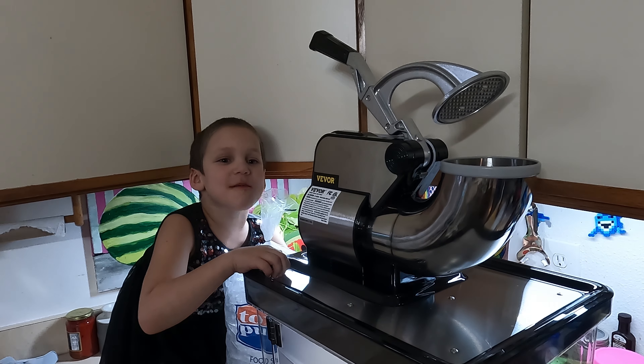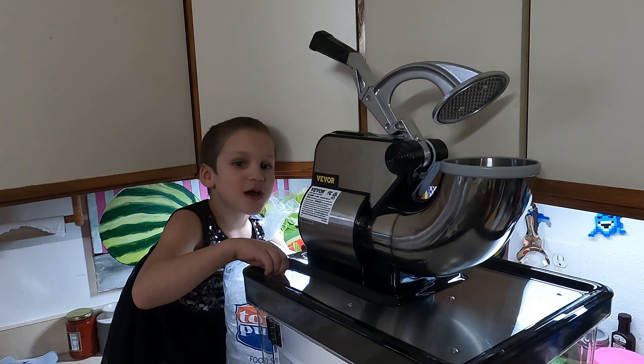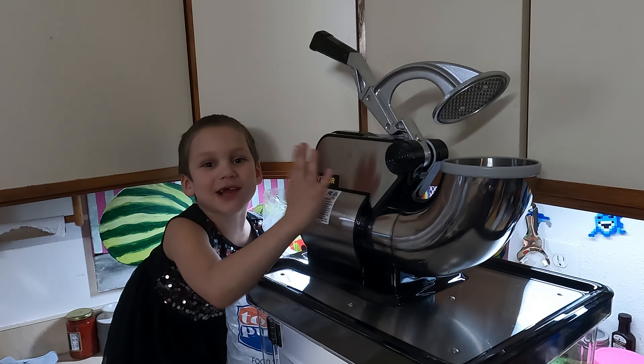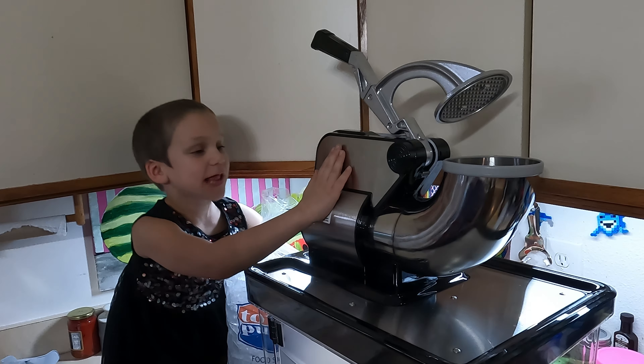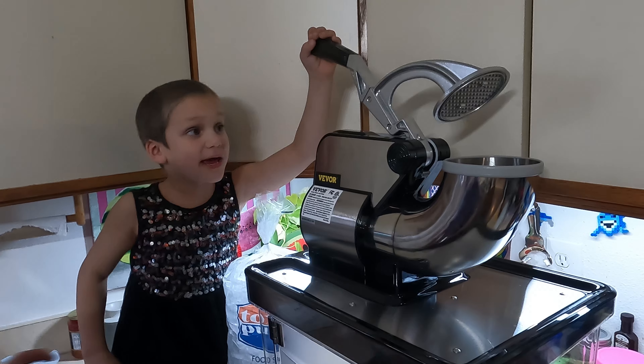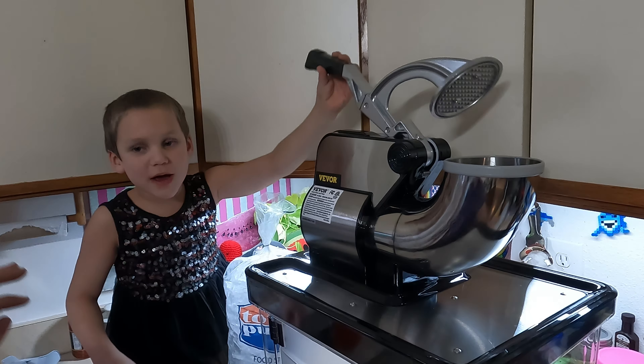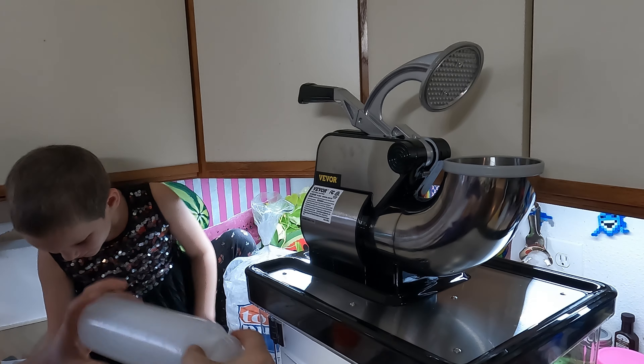Hi guys, and welcome back to Mama Baird's channel. Today we have a big snow cone maker. Now this baby can make some big snow cones, and I'm so excited. Like my mind's blowing — your mind's getting blown right now.